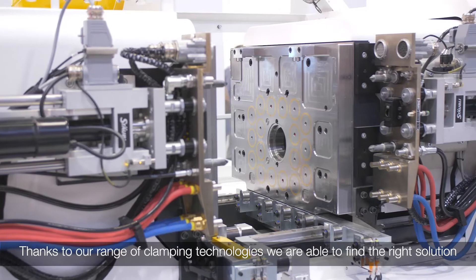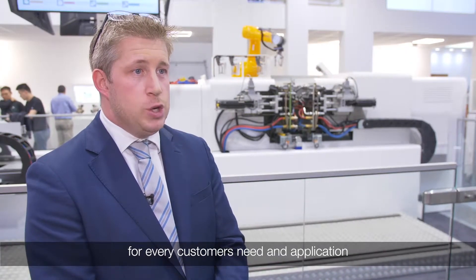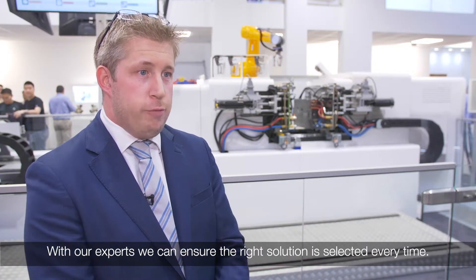Thanks to our range of clamping technologies, we are able to find the right solution for every customer need and application. With our experts, we can ensure that the right solution is selected every time.